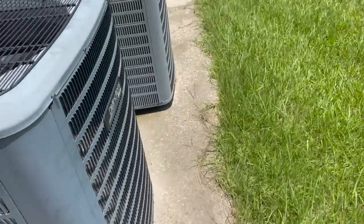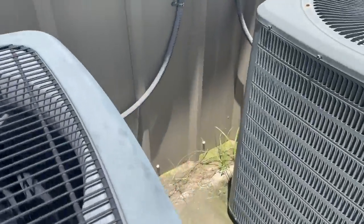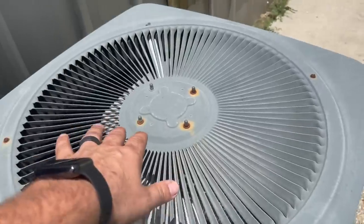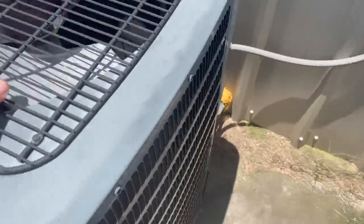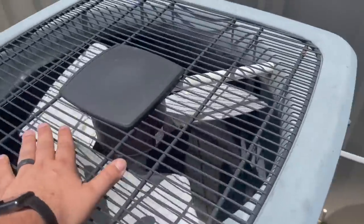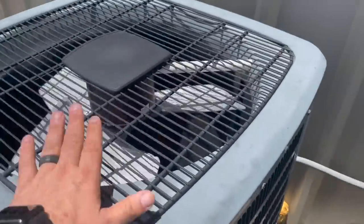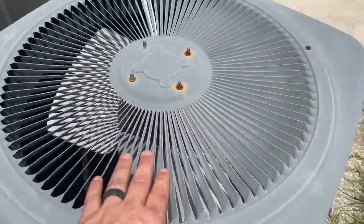We got a no cooling call, no hot air. I'm assuming this is ours — oh yeah, this one's cooling good, hot air. This is a Goodman with a hard top. This is actually a Man of Distinction, but it's a Goodman — it's got the hard grill instead of the standard grill.